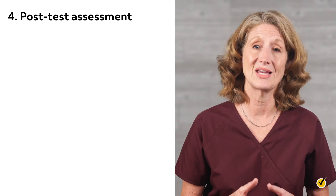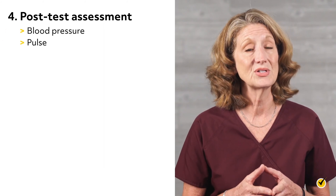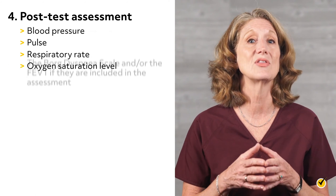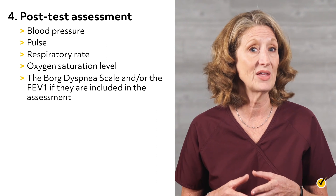The fourth step is the post-test assessment, which again includes blood pressure, pulse, respiratory rate, oxygen saturation, and the Borg dyspnea scale and/or the FEV1 if they are included in the assessment. Finally, the examiner calculates the distance and offers fluids to the patient.